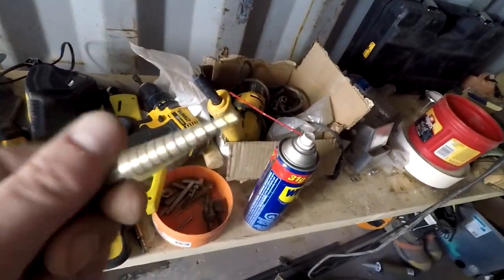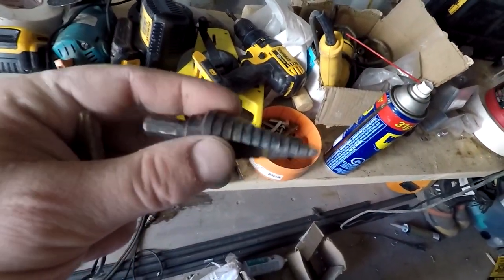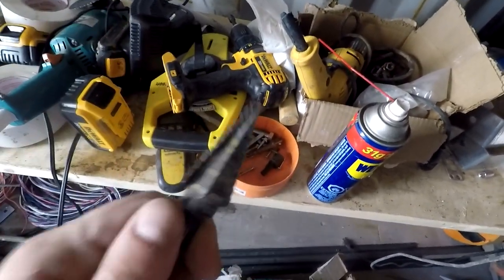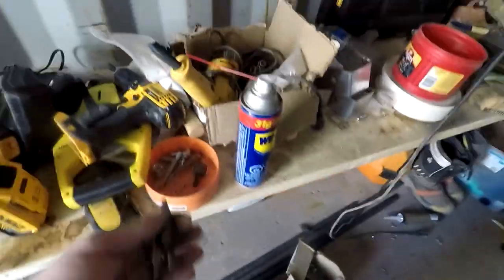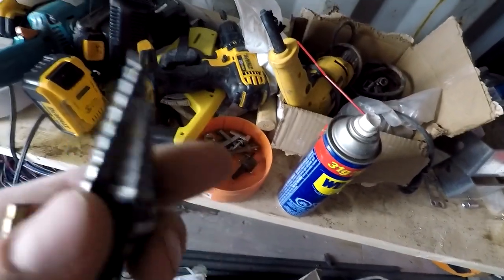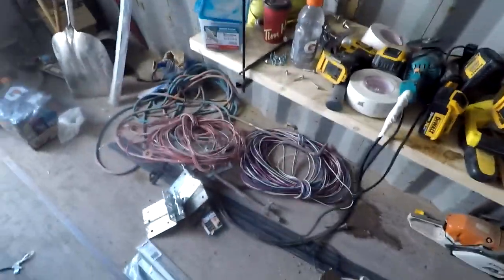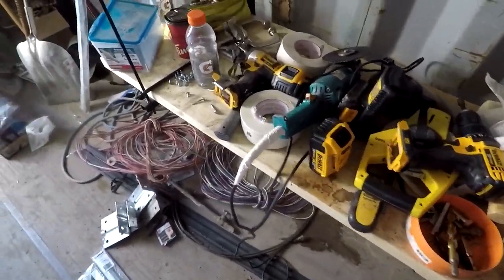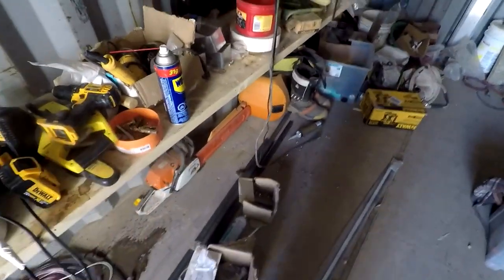These auger bits here are wicked too. If you've got arthritis issues like I do, I use these to poke holes through the heavy gauge first. When I'm putting the heavy gauge steel to the I-beam, there's already a hole in the 16-gauge top track. Pre-drilling those holes makes it easier to get through the I-beam. If you don't pre-drill, you'll go through a million drill bits. Those auger bits are the best way to go and they last a long time.